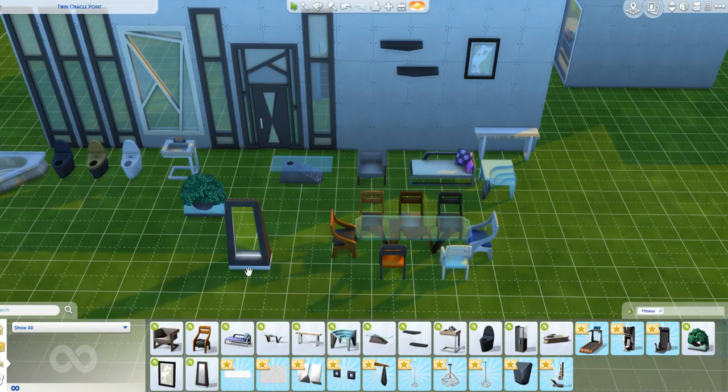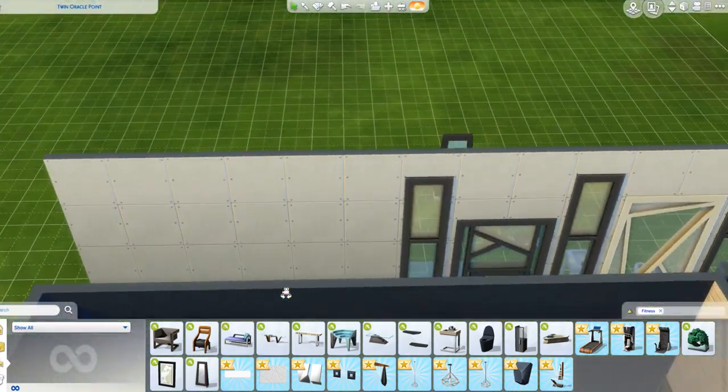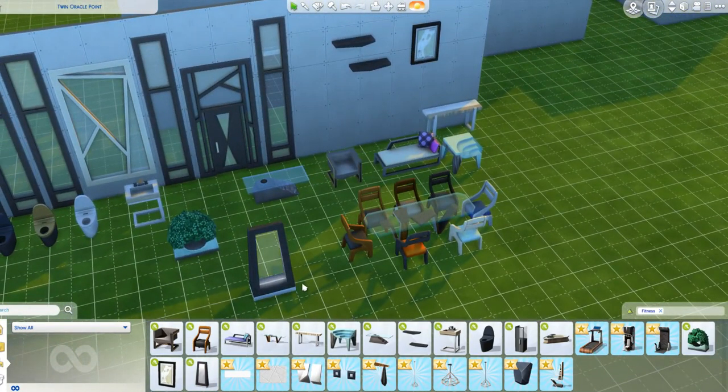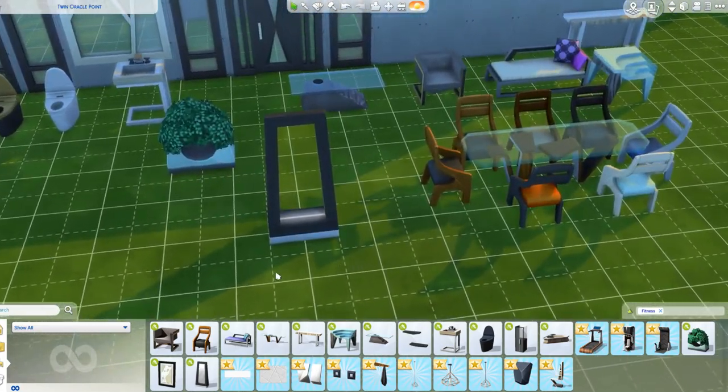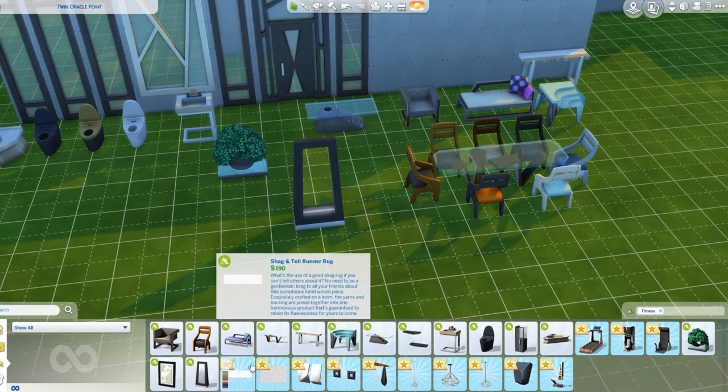You get this mirror - it is a double mirror, as you can see. I wonder if two people can do their charisma skill at the same time. That would be interesting to find out.